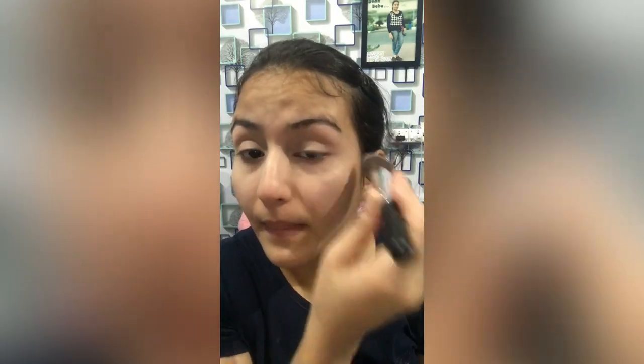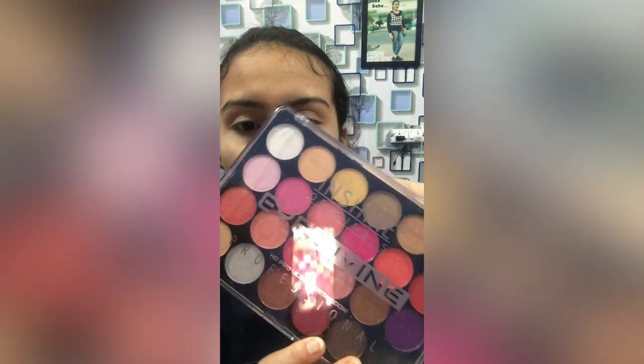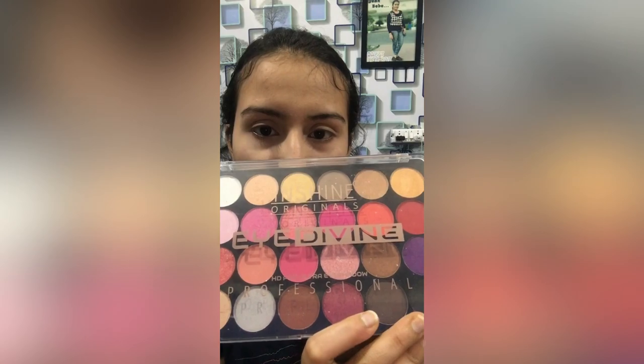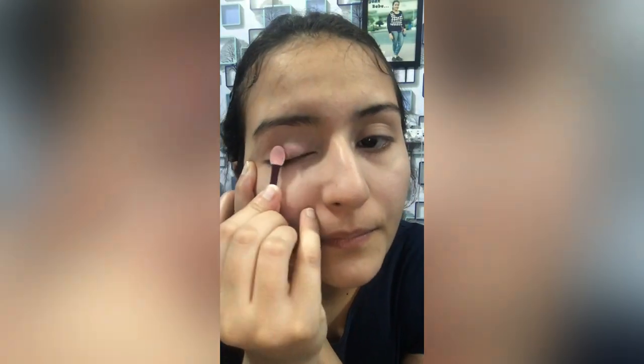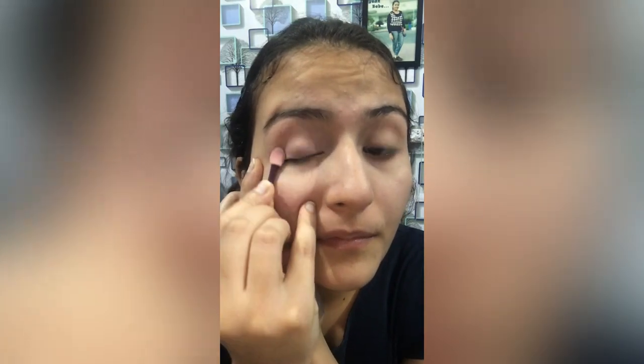I want to use the concealer for setting. I am using a compact powder in the shade of 120 Classic Ivory. Then I will start with the professional HD eyeshadow palette, beginning with a skin-pink shade to give a clean base look to my eyeshadow.